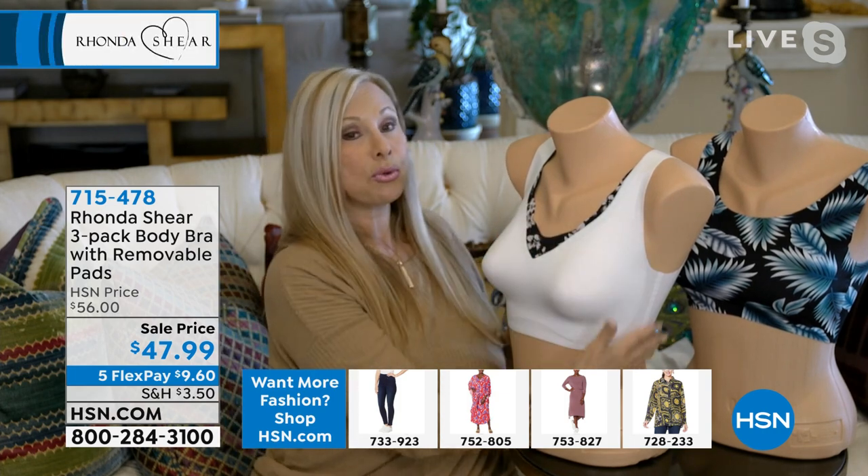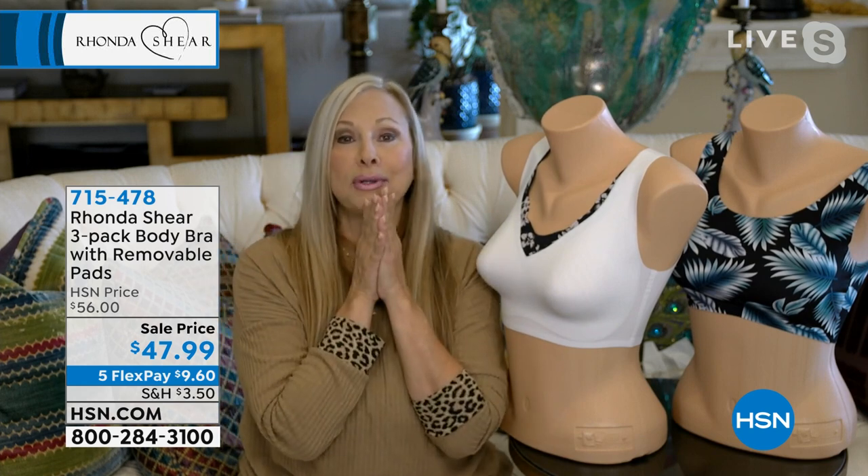All three of the bras are going to come with removable pads. Our pads sell for $15 a set. So you're getting the value of three sets of pads along with the latest technology in intimate apparel. There is nothing more technological on the market than what this fabric is. I call it the invisible body bra because when you run your hands over it, it'll become the magic bra that you've always dreamed of.